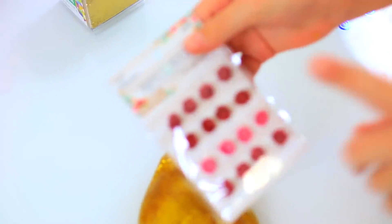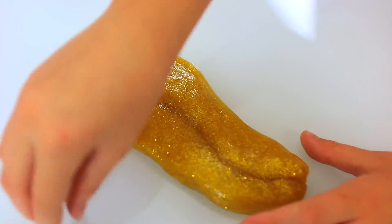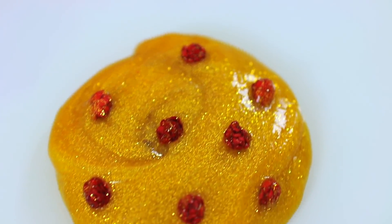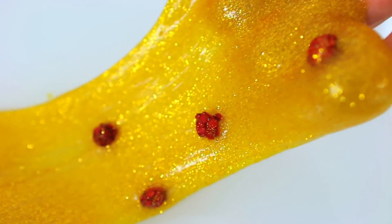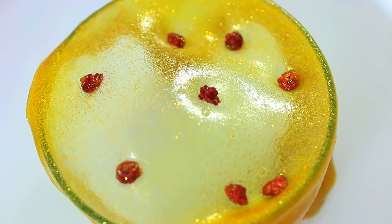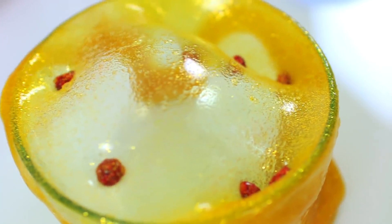We found these adorable little roses at Hobby Lobby, and we're going to put them in our slime. The backs of our roses have little wires sticking out, so it was kind of tricky — we had to cut them off. So if you find roses, make sure they don't have a wire sticking out. Look at this, you guys — I stretched the slime over the bowl and it looks so cool. It's forming a bubble in the bowl. This is so cool.